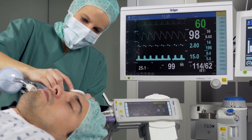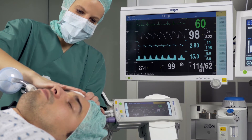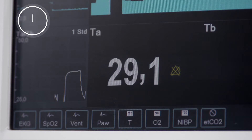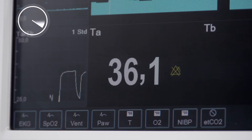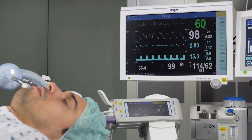After attaching the sensor, the monitor already depicts a low temperature value, which then slowly increases. It takes a few minutes for the T-core system to pass through its settling period until a constant temperature value is shown on the monitor. Then the T-core system is ready for operation and the monitoring of the body core temperature begins.